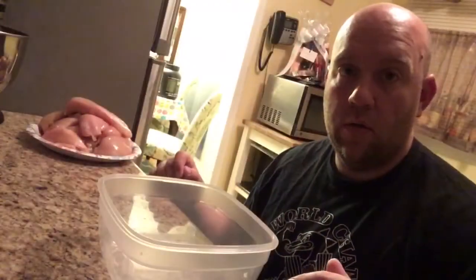New tip: food scale — not just for drug dealers anymore. When you're done cutting up your chicken and about to use it, weigh it out so you know exactly how many calories you're getting from your protein and how many grams of protein you're putting in your body in each meal.